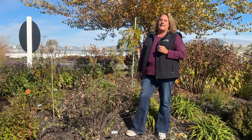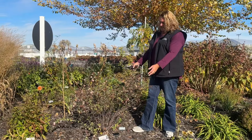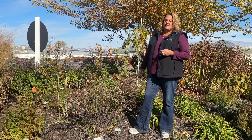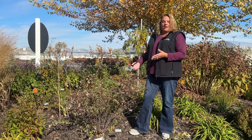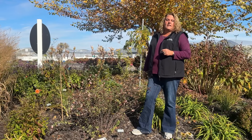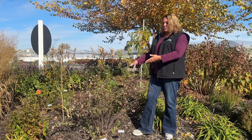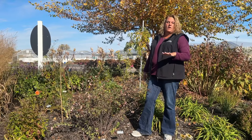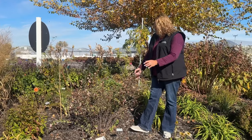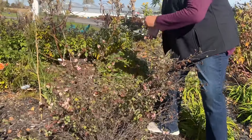Fall is a fine time to trim your coral berries. The typical rule of thumb with trimming shrubs is trimming them by a third. Now this plant — you can see all the berries are brown right now, so it's not looking very nice. Some of these in my yard at home are still looking really nice; those I would leave through the winter and trim in the spring. But because this one's berries have all turned brown, I'm going to go ahead and take care of the trimming on it right now this fall.